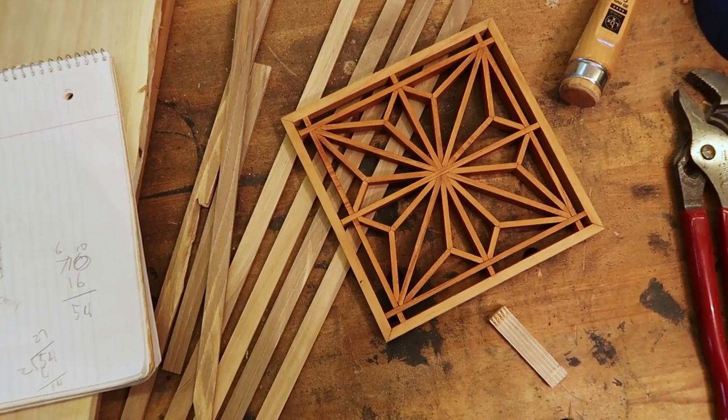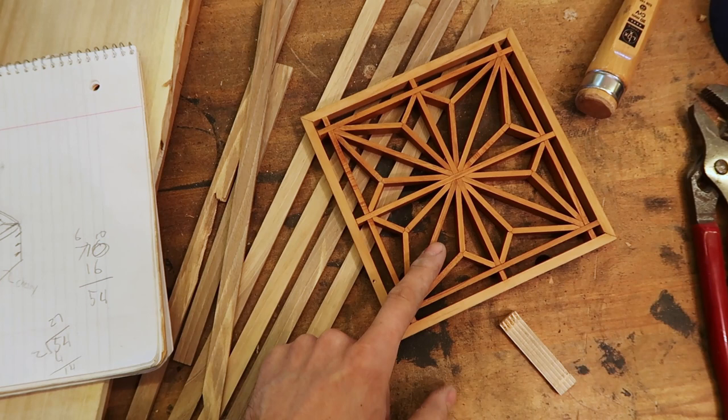Welcome back to another video. Today we're going to take the kumiko which we made in the last video, take what we learned from it, and create a box with a new kumiko. We'll do the same pattern, but this time out of walnut.